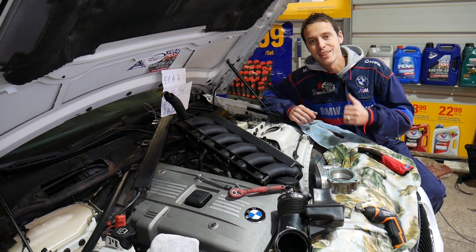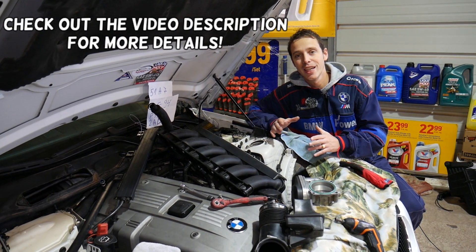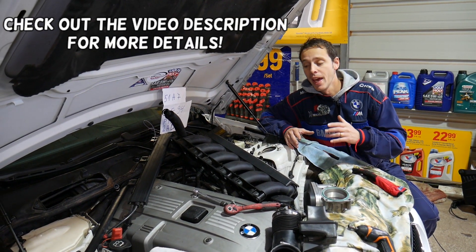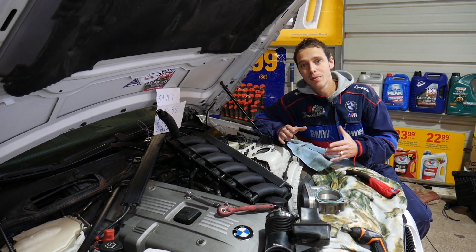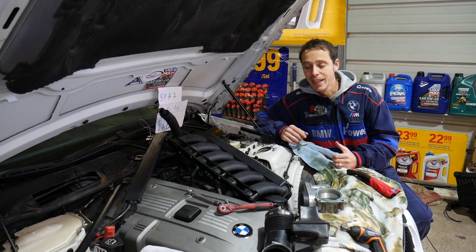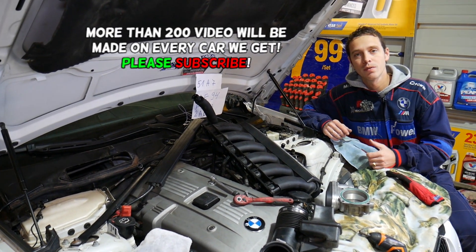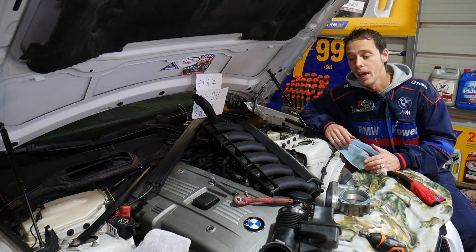Hey guys, welcome back to World Mechanics. Thank you for watching and subscribing to the channel. If you have a BMW 6 Series — it doesn't matter which engine you have — and you're wondering what are the symptoms of a bad crankshaft position sensor, stay with us. Whether you have a six-cylinder or eight-cylinder engine, gasoline or diesel, the symptoms of a failing sensor will be about the same.